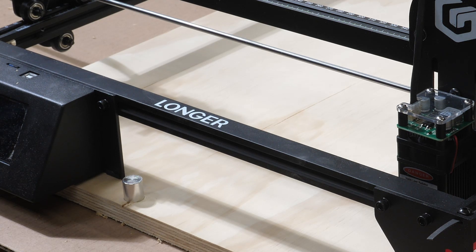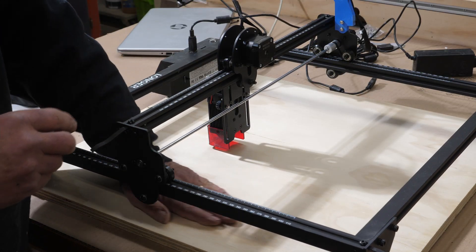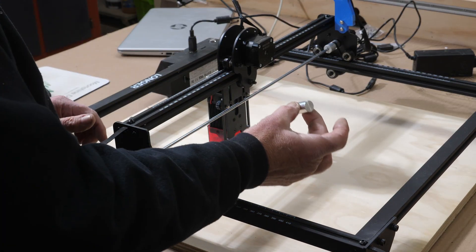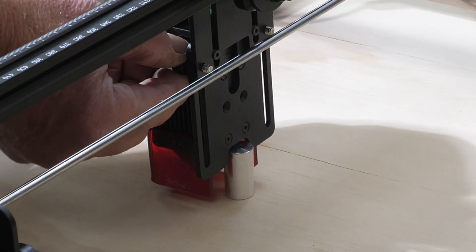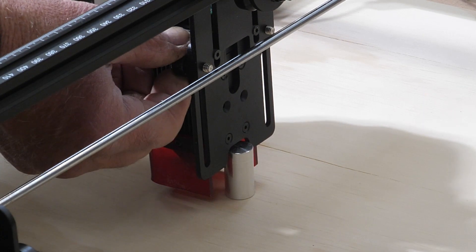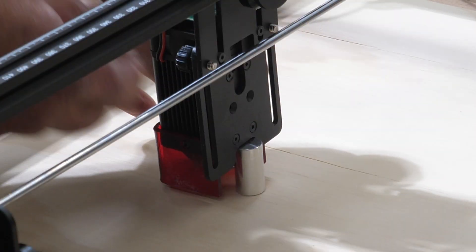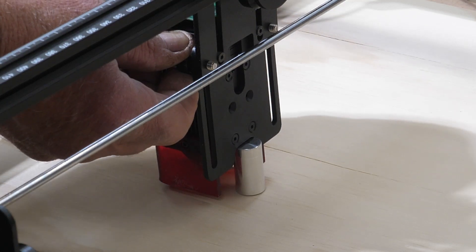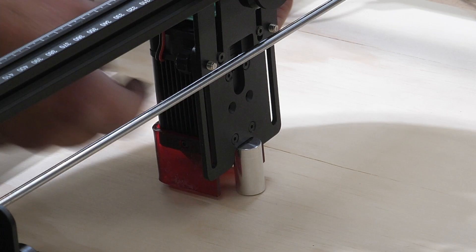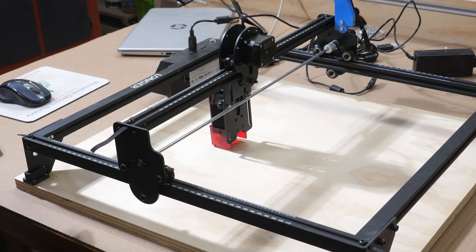Next I need to get this set up to burn my grid. I need to set focus right on this board, because that's where we're going to be engraving. I got the focus spacer there, put it in that little opening in the back, loosen the two thumb screws, drop it down until it just touches it, then tighten those screws back down. That's about the limit for going down. I take my spacer back out, and now we're set for focus.